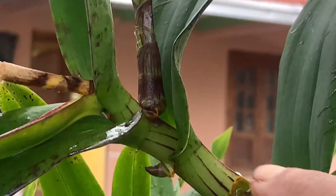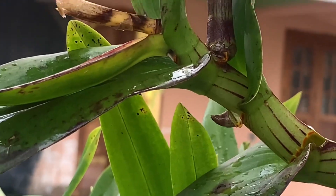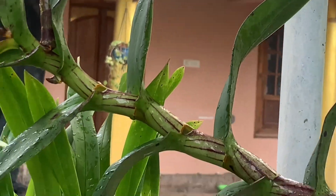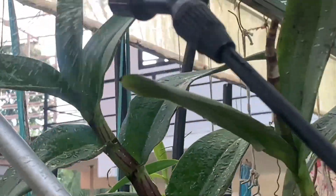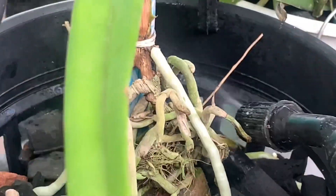We will set the flowering stage. We will plant the flowering stage in the plant called Phalaenopsis. They will plant a flower — we will plant a flower with a flower. Here we will plant the flower plant.